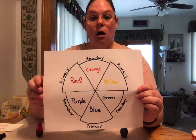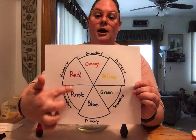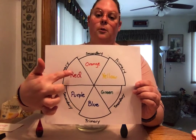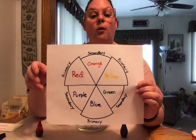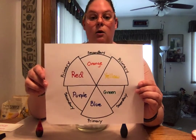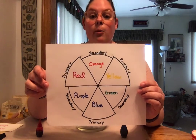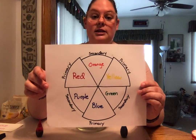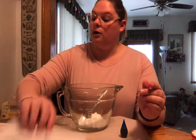Remember, red, blue, and yellow are all primary colors. Since I want to get purple, I need to mix the two colors next to purple, which are red and blue. If I wanted orange I'd mix red and yellow, and for green it would be blue and yellow. You can use this chart to decide what color you'd like to make. Add the food dye just as much as you need until you get your desired color.